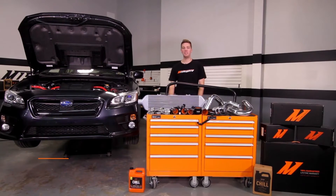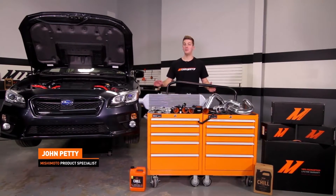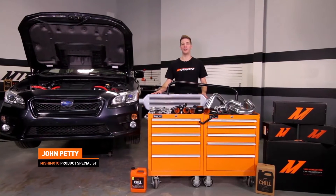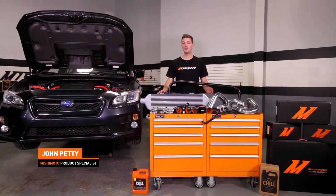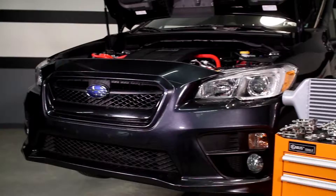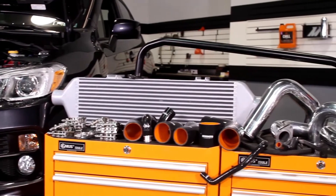Hey guys, I'm John from the Mishimoto Engineering Facility. Today I'm here to introduce you to the Mishimoto Performance Front Mount Intercooler Kit for the 2015 Plus Subaru WRX. If you're searching for more airflow and you want an upgrade that can handle some serious power, then this front mount intercooler kit is just what you've been looking for.